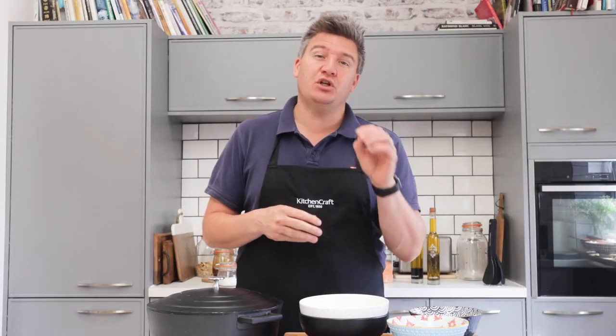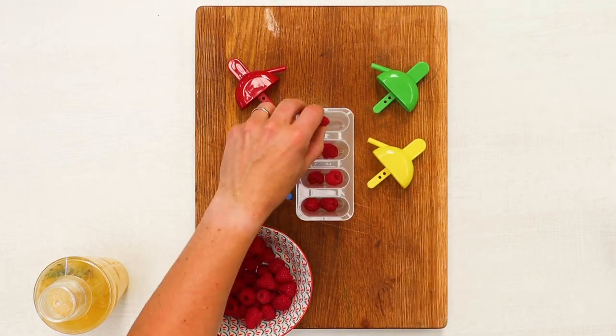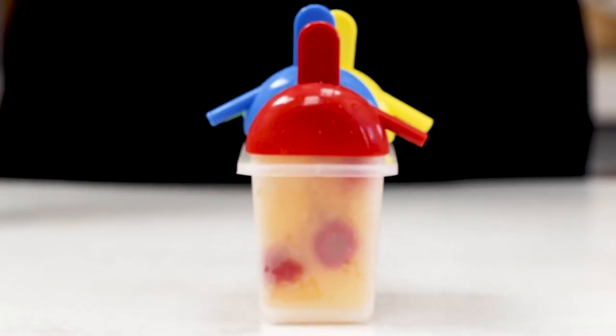This is a lovely fresh crisp drink to enjoy, but you can also turn it into ice lollies. I've taken Kitchen Craft's ice lolly moulds, popped in a few raspberries, then topped them up with our lovely Bellini recipe, put the lids on and popped it in the freezer overnight. For the really hot days you can enjoy a Bellini like that too.